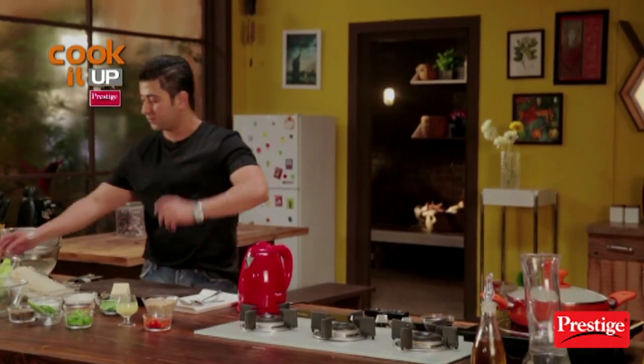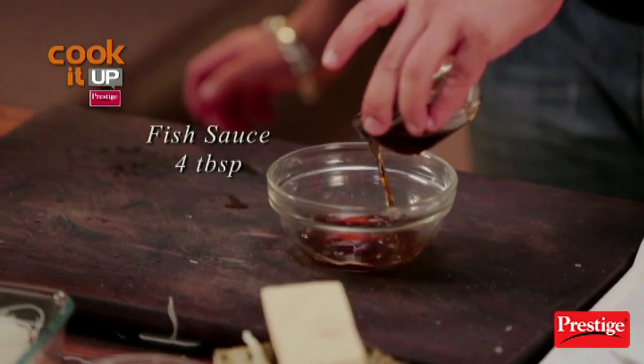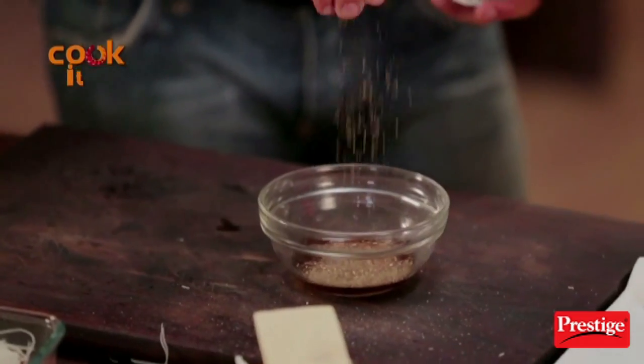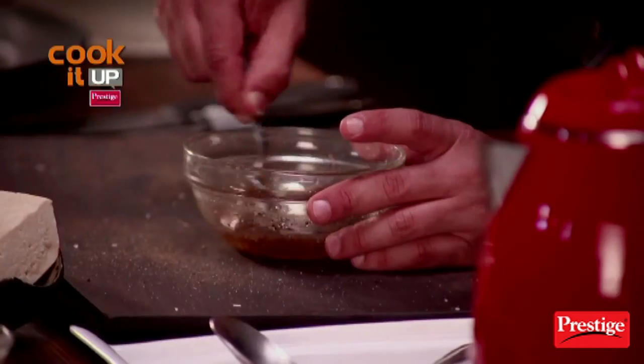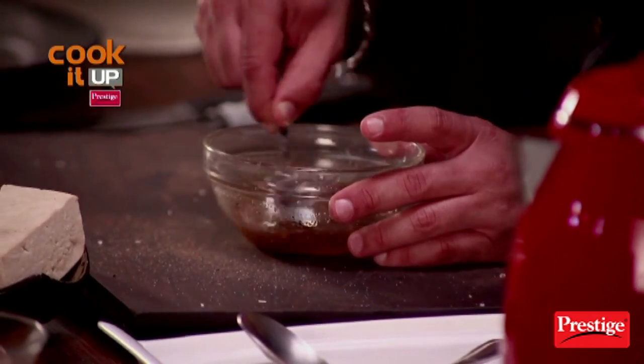Now we'll make this delicious Vietnamese dish dressing. We need fish sauce, salt, a pinch of black pepper, some lime juice, and we will add sugar. We have to mix it all together. This sauce is also ready.